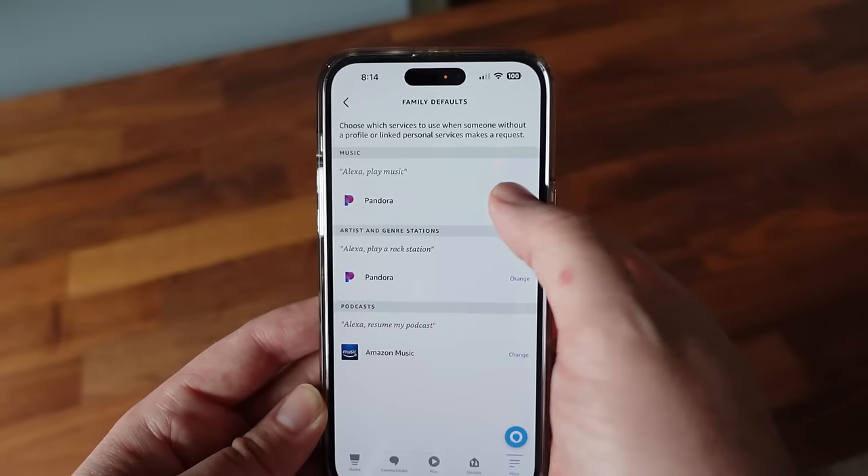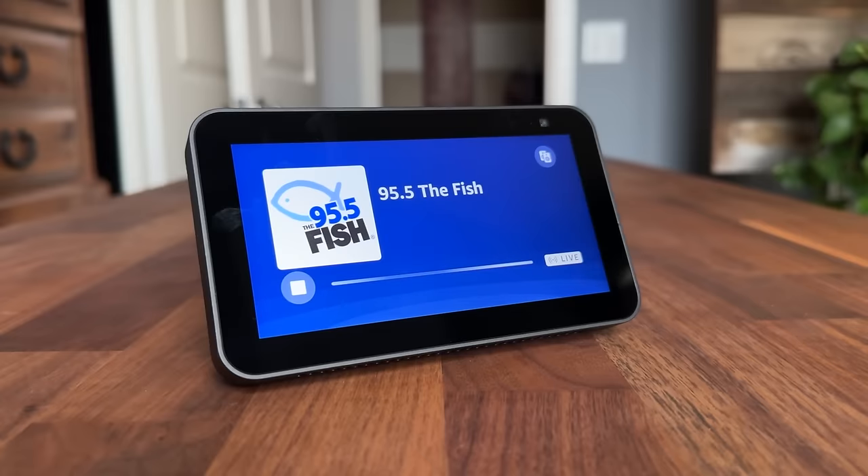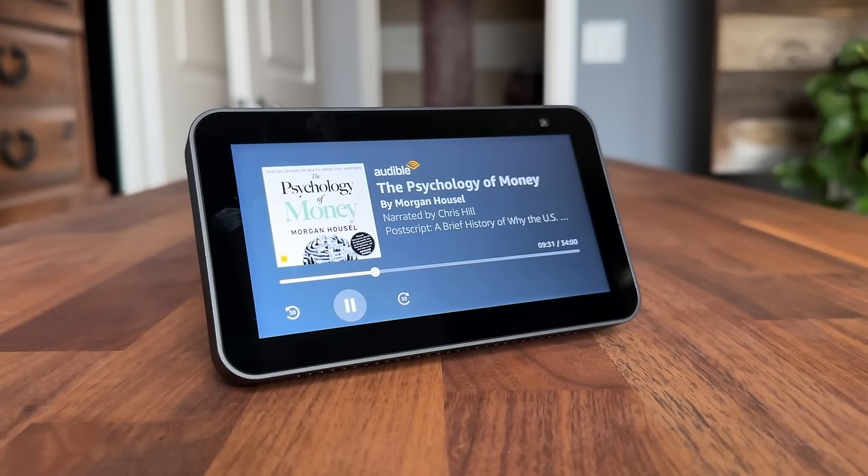To use a music service, just request your song and specify the player you want. To log into your music accounts, you'll do that through the Alexa app. You can also listen to radio stations through iHeartRadio, and listen to podcasts and audiobooks through Audible.